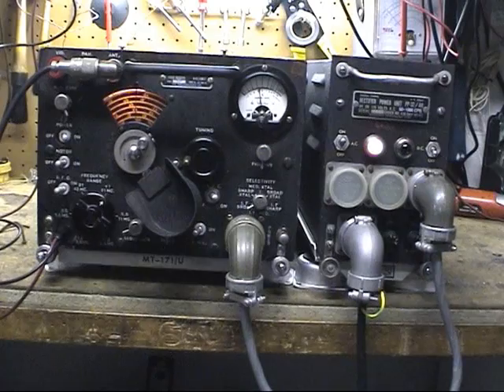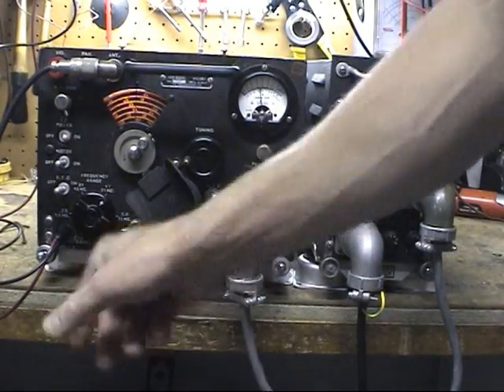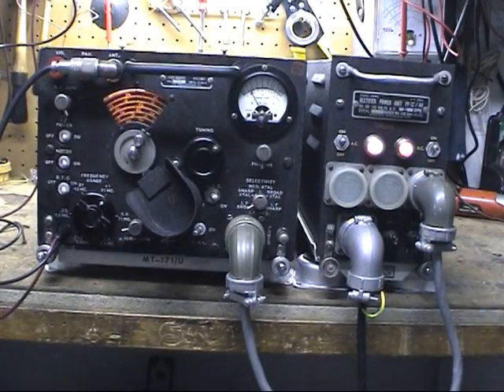I'll leave that set to show you. We'll turn the DC supply on for the motor drive. Give it a little more volume and put the BFO on — it makes it a little easier to hear the stations, and there you go.